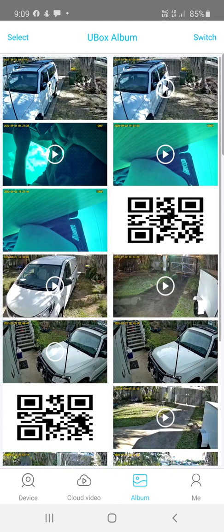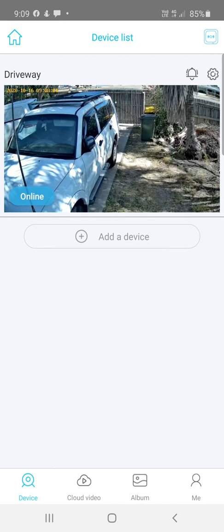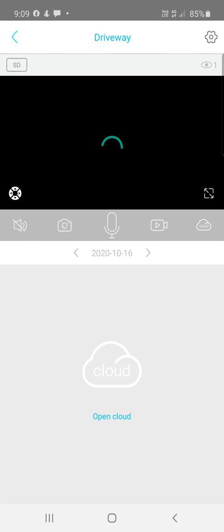A motion detection event just happened — it called in to let me know there were recordings, which is a demonstration of the motion detection notification working.